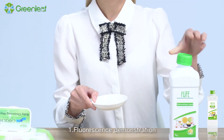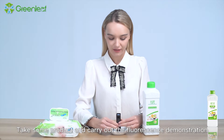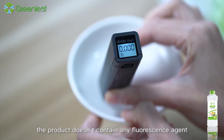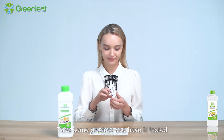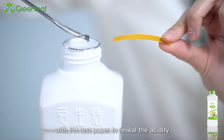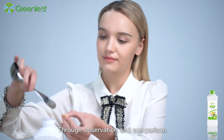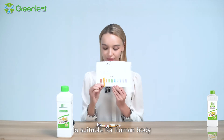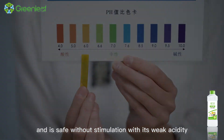1. Fluorescence Demonstration: Take some product and carry out the fluorescence demonstration. It can be found that the product doesn't contain any fluorescence agent. 2. pH Demonstration: Take some product and have it tested with pH test paper to reveal the acidity or alkalinity of the product. Through observation and comparison, iLife Dishwashing Liquid is suitable for the human body and is safe without stimulation, with its weak acidity.